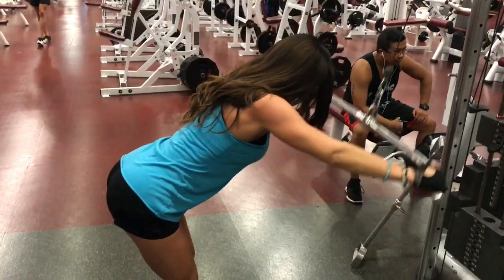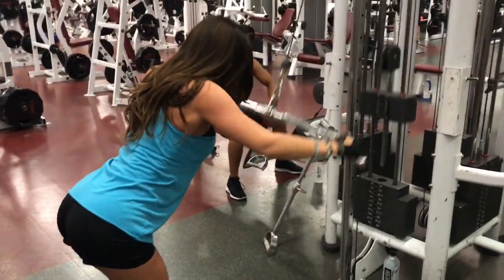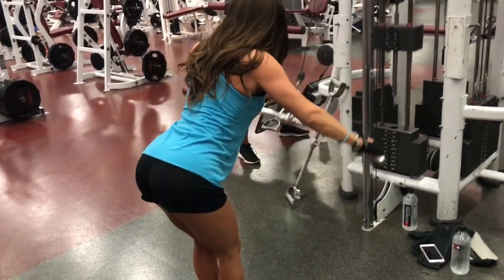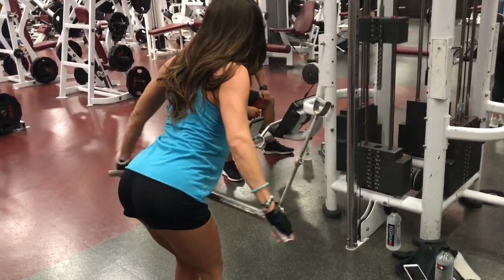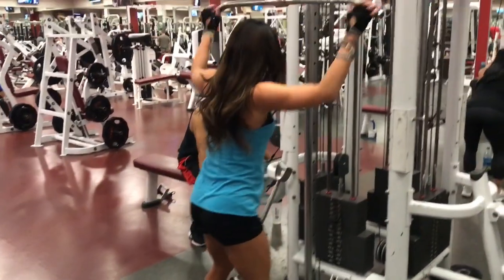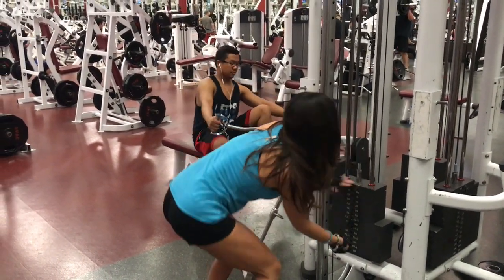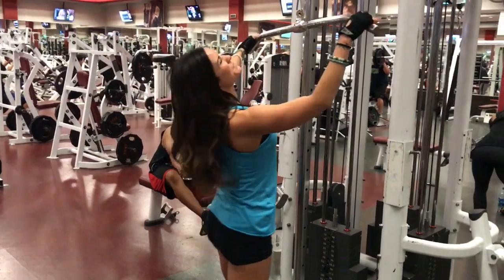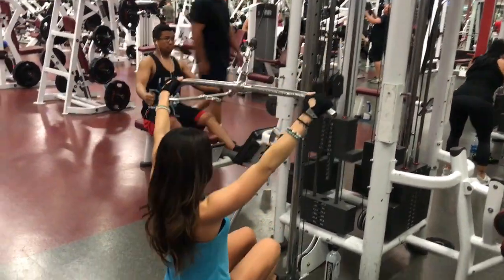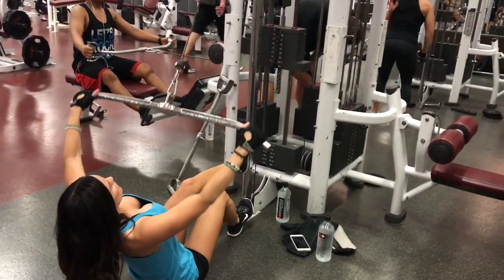Next, I'm doing a wide straight arm pulldown, and I'm supersetting that with a high row.